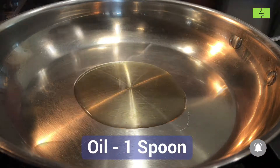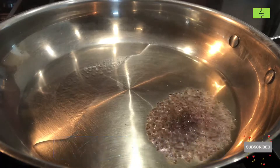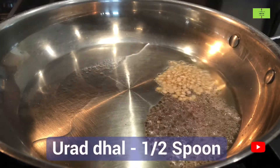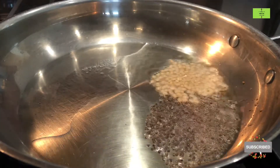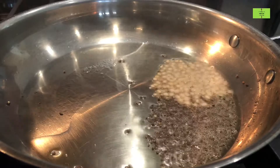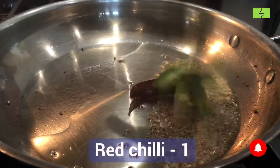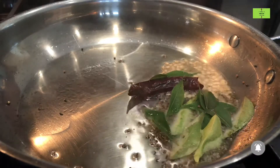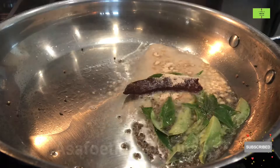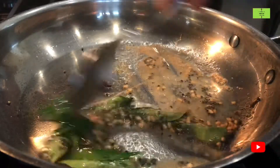For tempering, add one spoon of oil to a pan, heat it, and then add half spoon of mustard seeds. Add half spoon of urad dal and wait until it becomes light brown. Add one red chili, add six curry leaves, then make the flame low and add four pinches of asafoetida for flavor. Mix it very well.